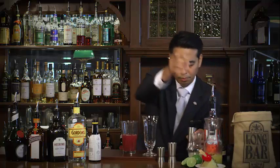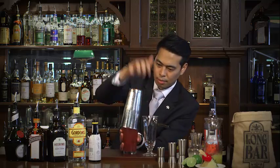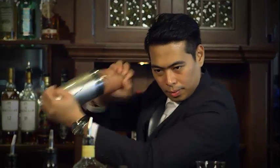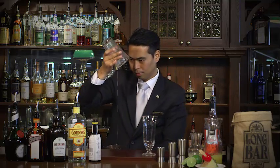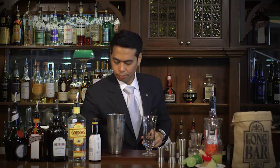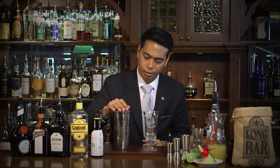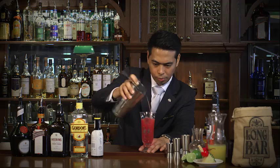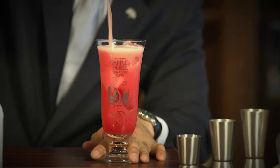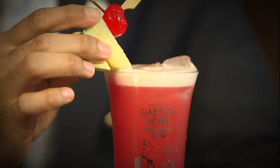Almost half of the ingredients that we need is the pineapple juice. Next, we're going to shake the cocktail — we're going to add some ice. Shake it away. The next thing we're going to do is strain the cocktail into our very own Singapore Sling glass, all the way to the top. Now to finish it off, the traditional garnish with the pineapple and cherry on top, placed on the right-hand shoulder of the glass.